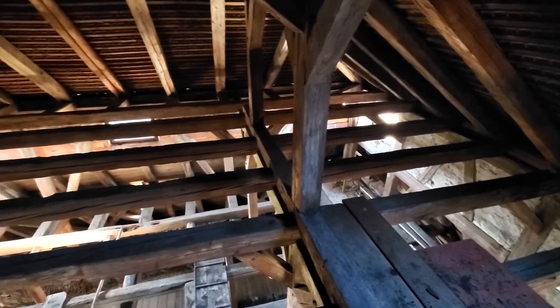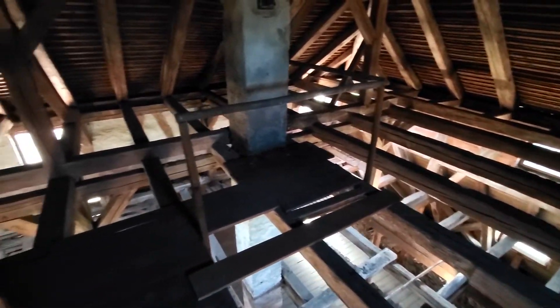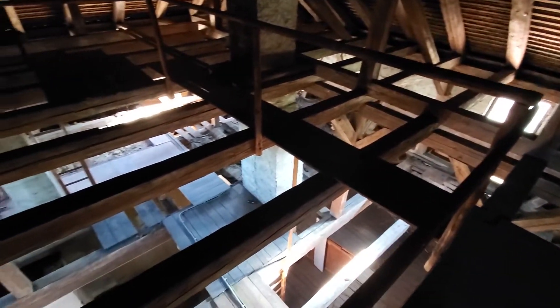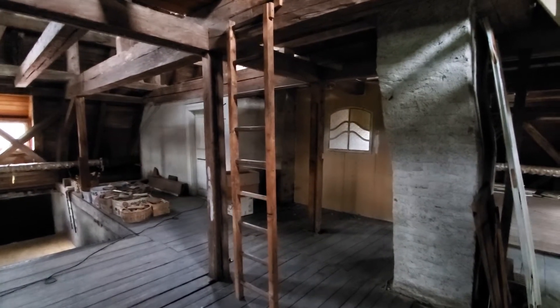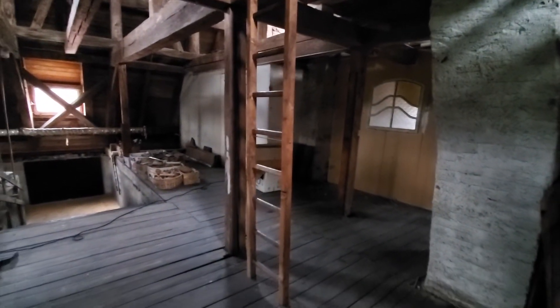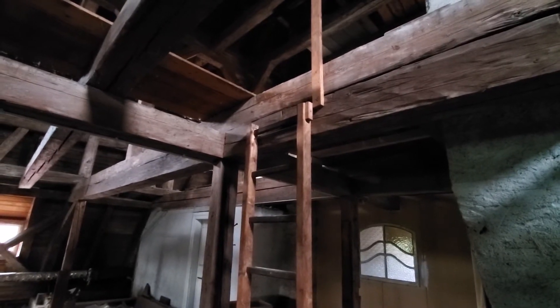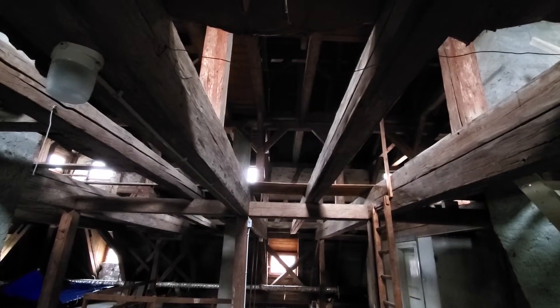I am standing at the highest point you can get in the castle without getting on top of the roof — the only higher point is over in the church spire. This job is not for the faint of heart or anyone with a fear of heights. One of the biggest challenges I had with this project was trying to get my equipment and materials up and down this ladder. It is the only way to get up to the next level — it's super straight, leans in a little at the bottom, and there are no handholds at the top. With your hands full trying to get equipment up without falling off was a real challenge.